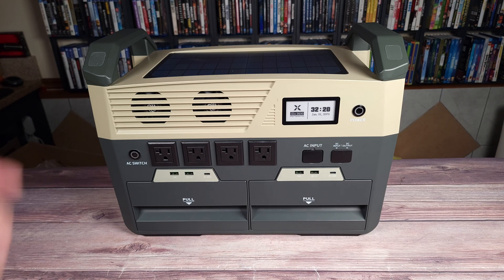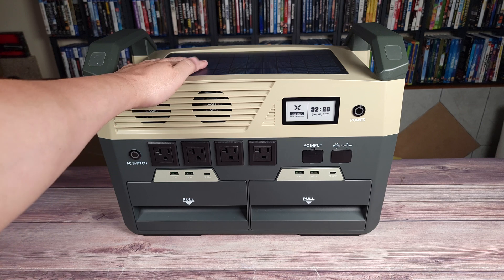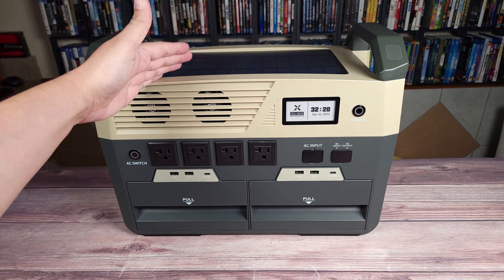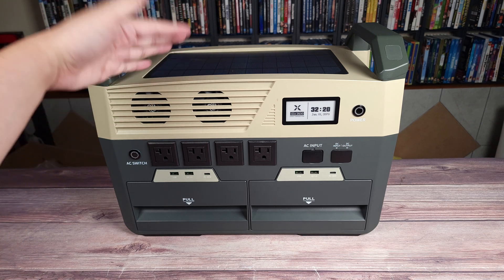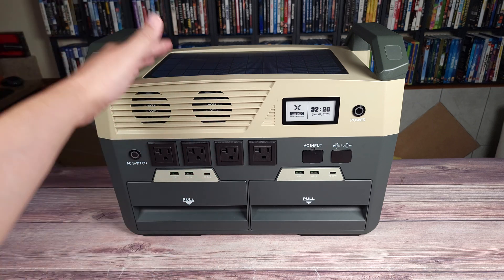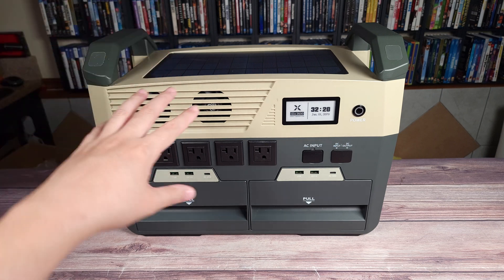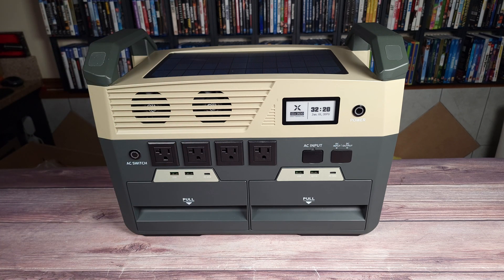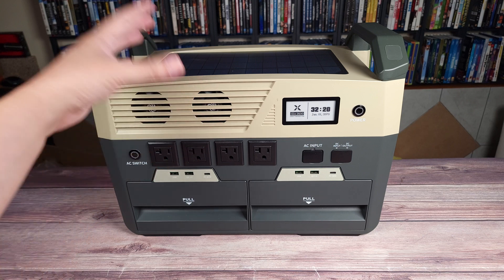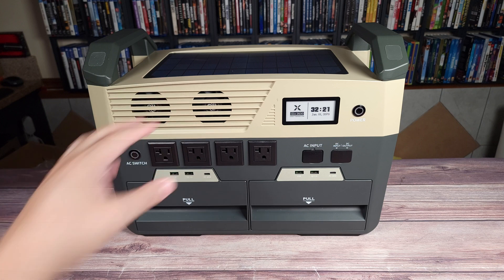Taking a look at the power station itself, you have a built-in solar panel on top, which is a nice feature. You definitely don't want to rely on this to charge the unit as that'll take forever, but if you're outside charging your phone or laptop, this panel should charge enough at the same time to offset some of the power you're pulling from it. If the power station is stored inside by a window, this will also periodically give it a little charge to maintain the battery.